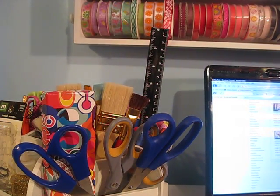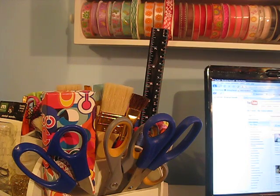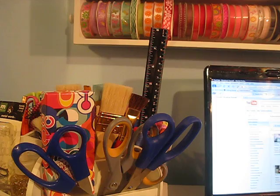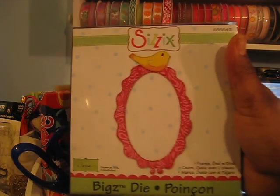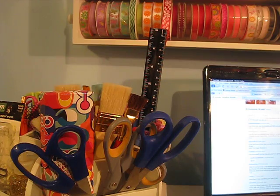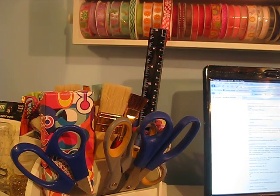Hello everybody and welcome to I Scrap Happy Video. I did a haul video last night on my Ikea haul and my Sizzix.com haul, and I got a message from one of my subscribers about the frame oval with bird. It's from Mama Tooski.